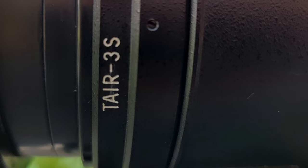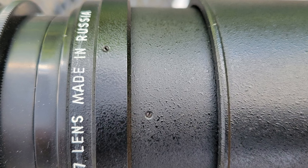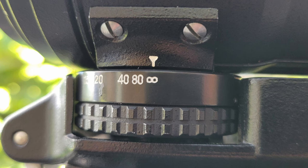Its compatibility with the Tare 3S lens, boasting a 300mm focal length, makes this combo not just a relic, but a practical choice for bird and wildlife photography. You're equipped to capture subjects from a distance, preserving nature's candid moments.